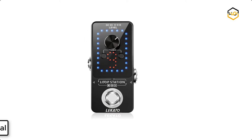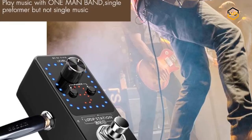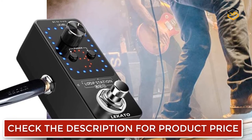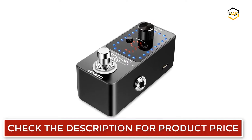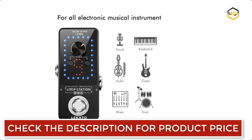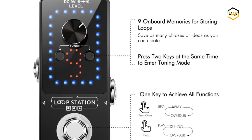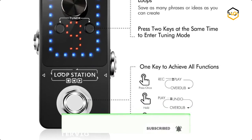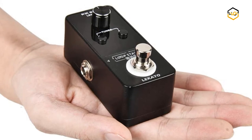Ranking at number 7 we have the Lakato Looper Pedal. The Lakato Looper Station with 9 loops comes with a single loop recording up to 10 minutes, and a total recording time of 40 minutes. The visual time indicator is excellent. It has a built-in high sensitivity tuning function, a smaller and convenient durable design made of aluminum alloy. It's suitable for indoor exercises or outside gigs, offering high quality audio with an analog drive-through design to help you enjoy pure music.